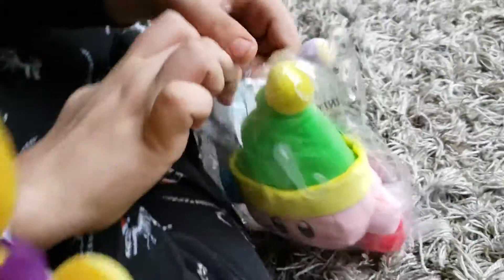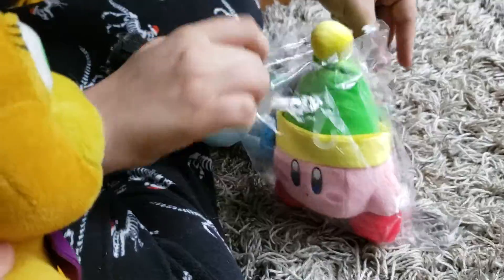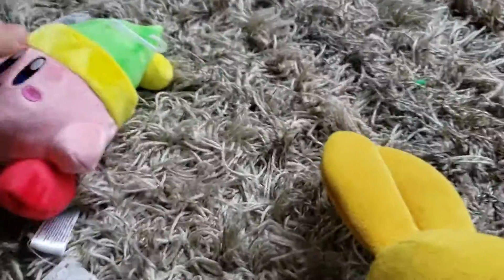Oh no, you don't need to see that. Come on, Sword Kirby, come on. The surprise came — what is that? It's Sword Kirby! It's a sword power. This is, I think, one of the Kirby plushes starting in the Mario plush series.